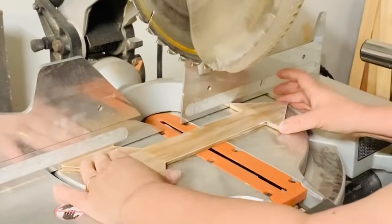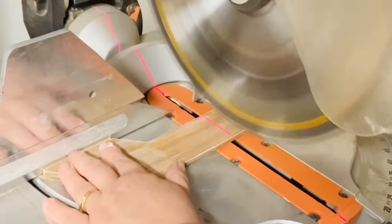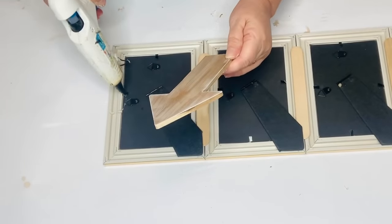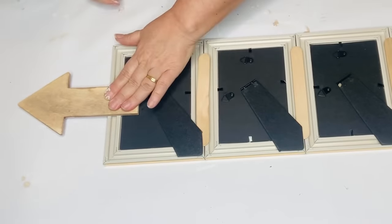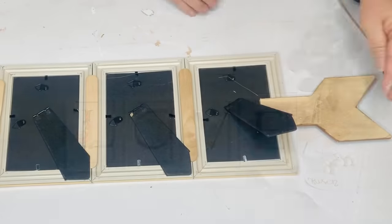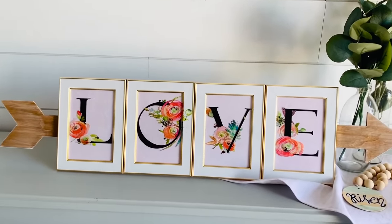After I get my craft sticks on I'm going to take my arrow to my miter saw and cut it right in half. I'm going to attach the front part — the arrow — to the middle of the front of the frames, and then the back part on the other end, so it looks like the arrow is going all the way through the word LOVE.